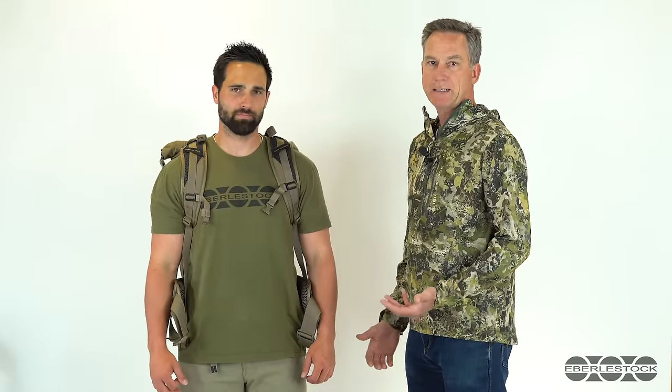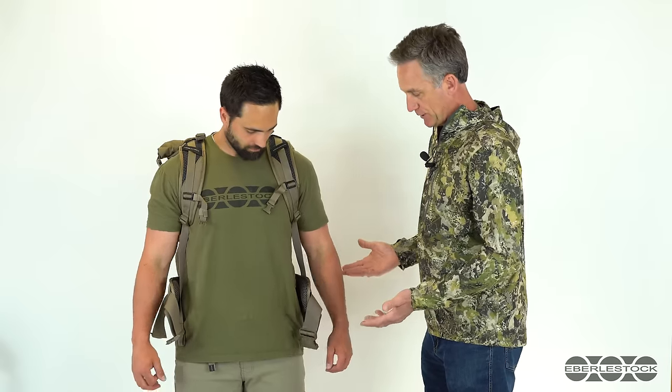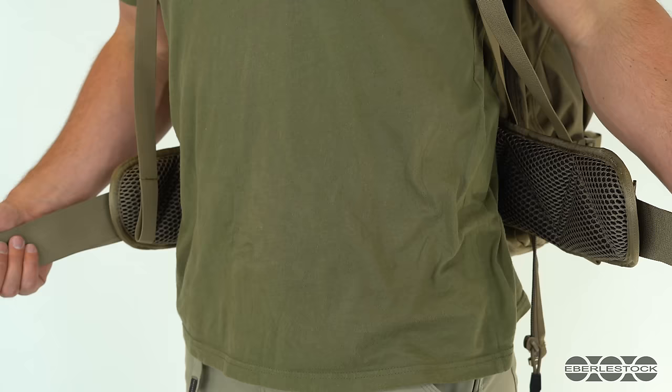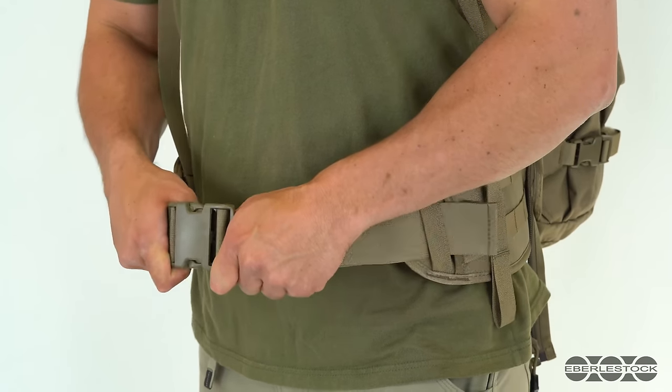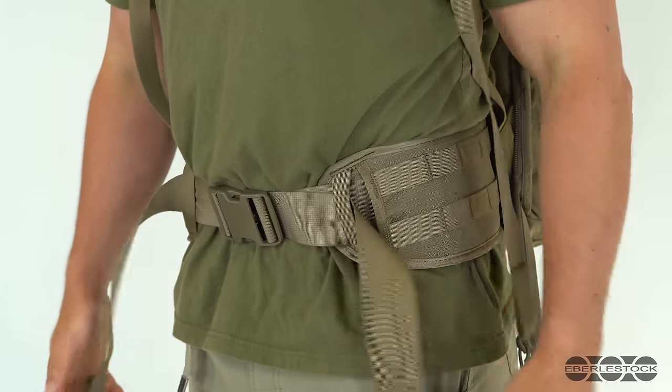Now we're going to walk you through what to do when you get a pack brand new, take it out of the bag, and put it on. The first thing is, as we said, we're going to start with the waist belt — center it on the iliac crest, snap it, and tighten it up. That gives us the baseline for the placement of the pack.